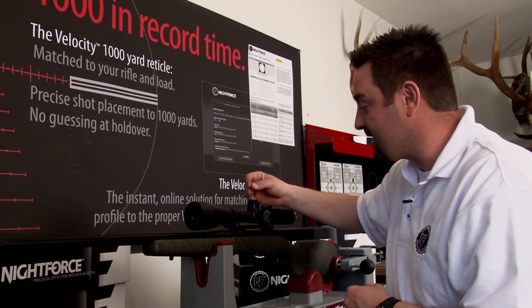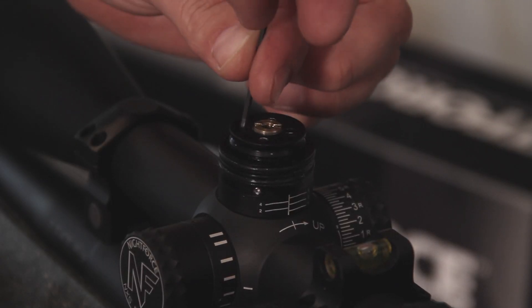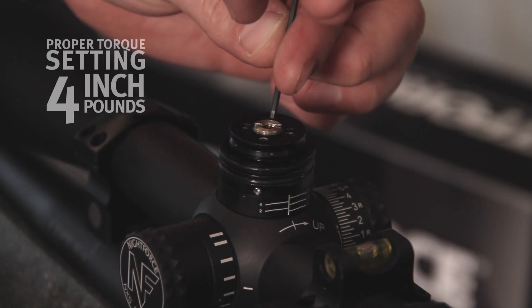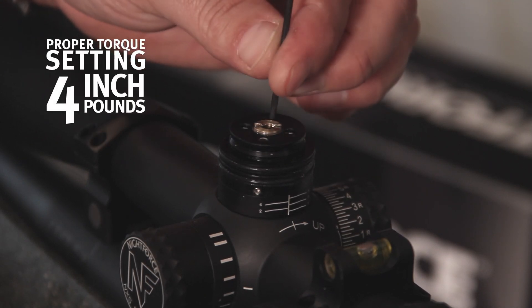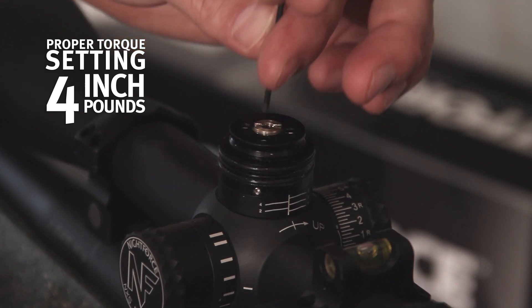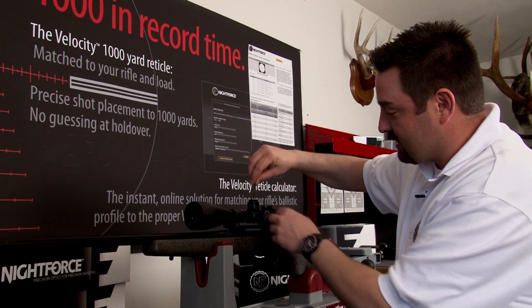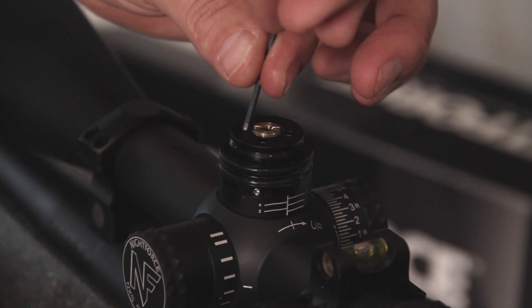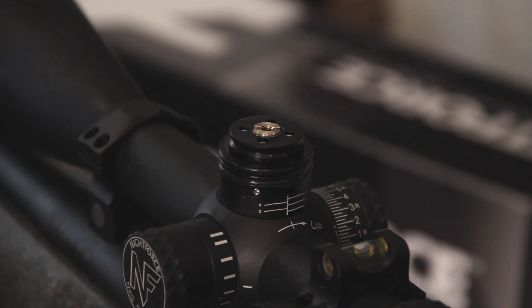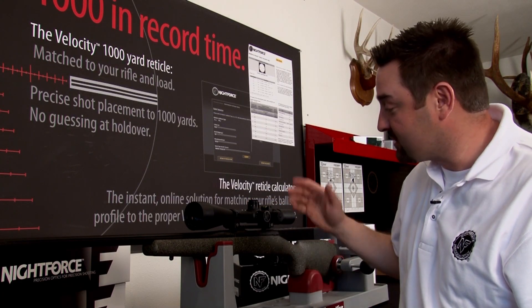Once the clutches are connected, take the wrench and tighten them back down, making sure all of them are right at the snug point. These screws are small and do not require a lot of tension — just four inch-pounds. Use a little torque on the wrench. Once they're all snug, give each one of them a little final turn until tight.